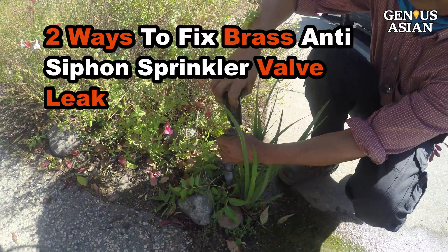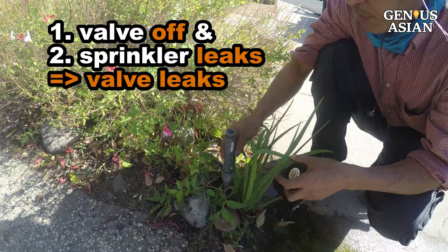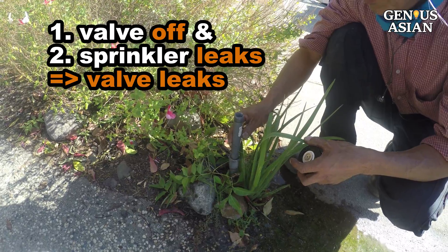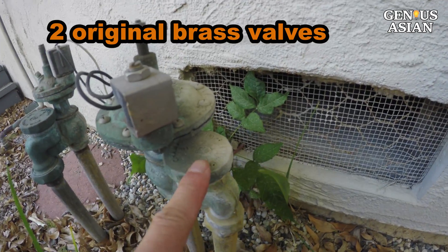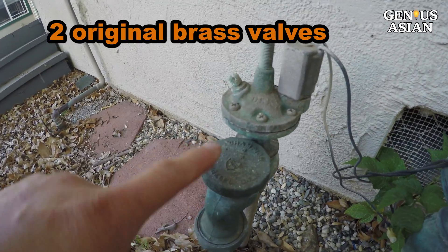We noticed that this sprinkler head, which happens to be the lowest around the perimeter of the lawn, was leaking. Since it was leaking at a time when the sprinkler system should have been completely shut down, that suggests that it is the valve — which controls when the water is going on and off — that needed repair or replacement.